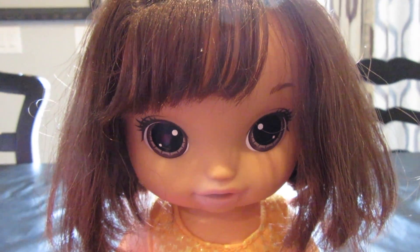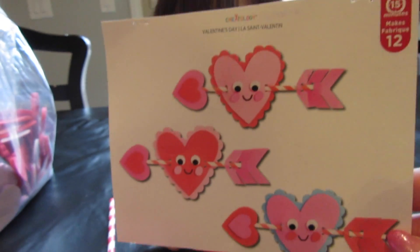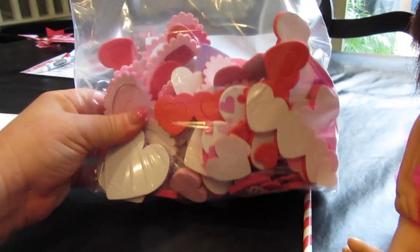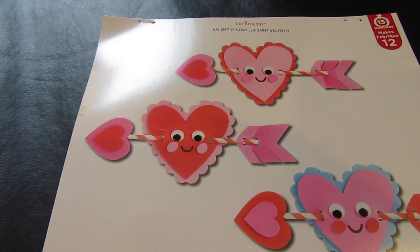My Grammy went to the store the other day and found these really neat — this is what I hope mine looks like — a really, really neat kit. And it comes with all these different foam stickers. So I'm going to try and make one of these and then write on the back. So here we go.